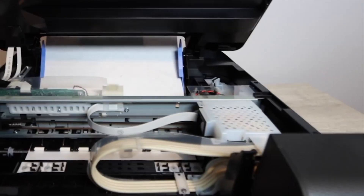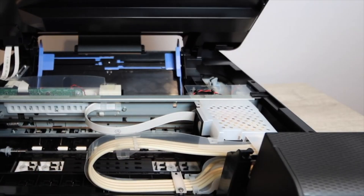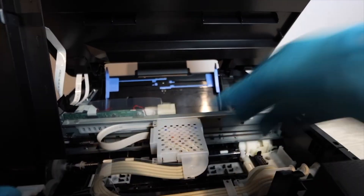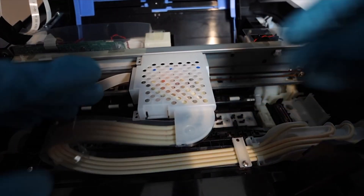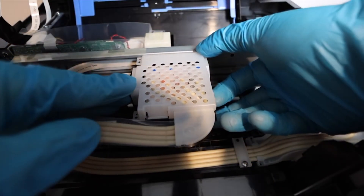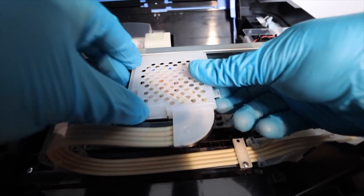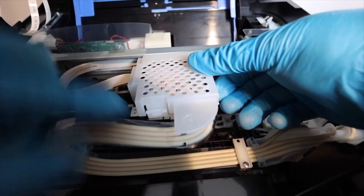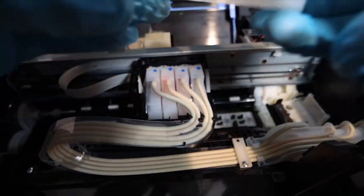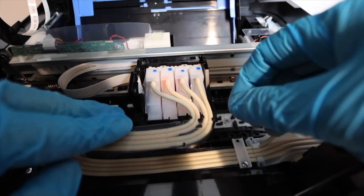Make sure the printer is cleared of any paper — that page that was going to print is probably halfway through, so remove it. You're going to add some paper towel here, but first remove the cover on the print head. There's a tab on the right side you'll pull out, and a tab on the front you'll push in. By doing that motion you'll be able to remove the cover. Don't lose the cover — it's very important that you have it to replace it.